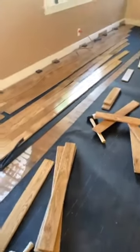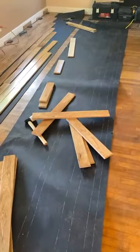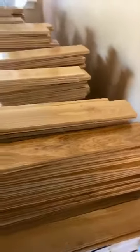We're installing rosin paper first to make sure everything acts like a proper underlayment layer and is installed correctly. This is an old half-page rope — we're installing three-quarter inch pre-finished wood. As you can see, the boards have already been separated and all the individual boards are ready to go in.